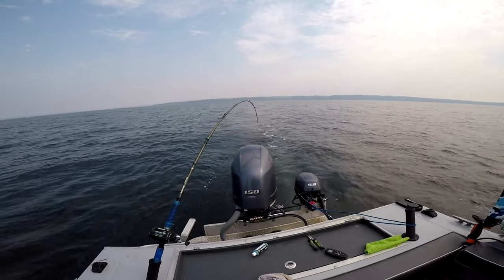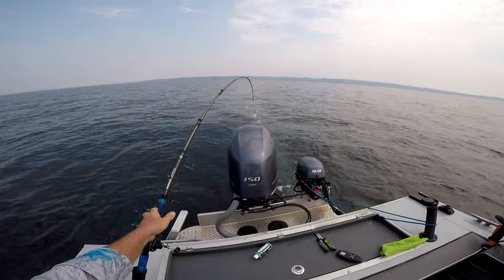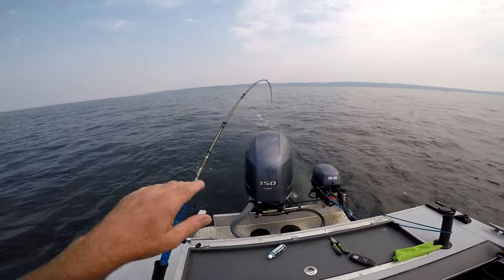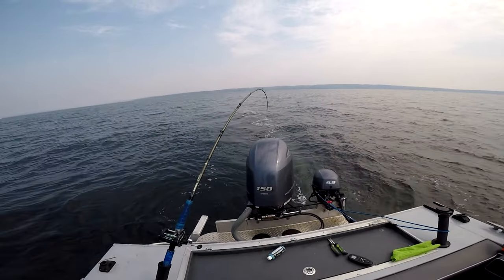When a little fish hits and he's not strong enough to pull it out of the clip, you'll see the pole come do this kind of boink, boink, boink. But when you see that pole raise straight up, he's released it from that green clip and you've got fish on.